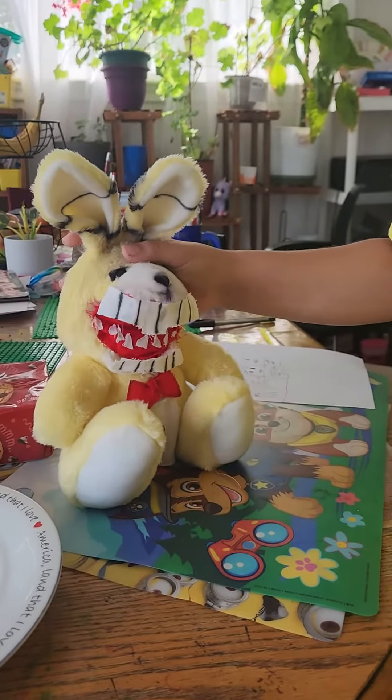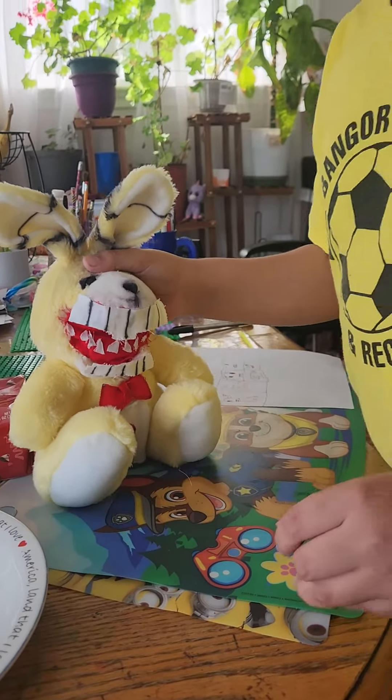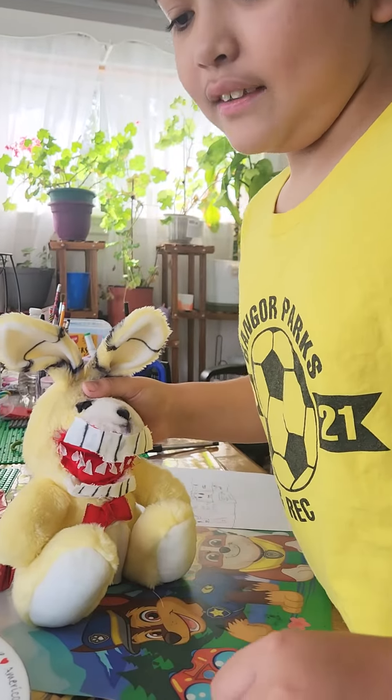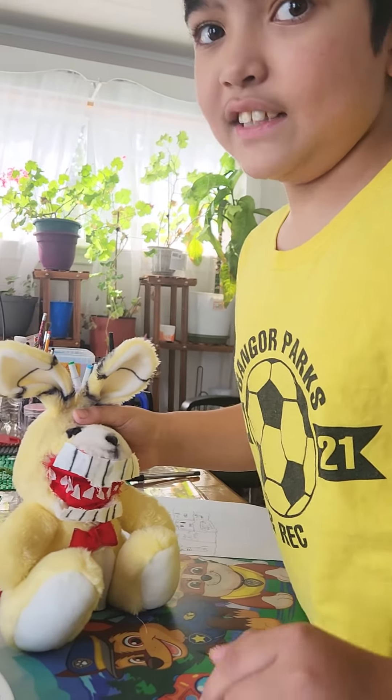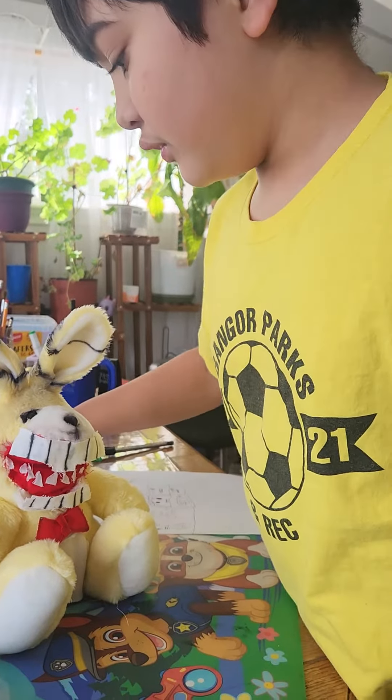So yeah, that's my custom Pitspring Bonnie Plus. Remember to like and subscribe to my dad's YouTube channel and give him support. Thank you very much.